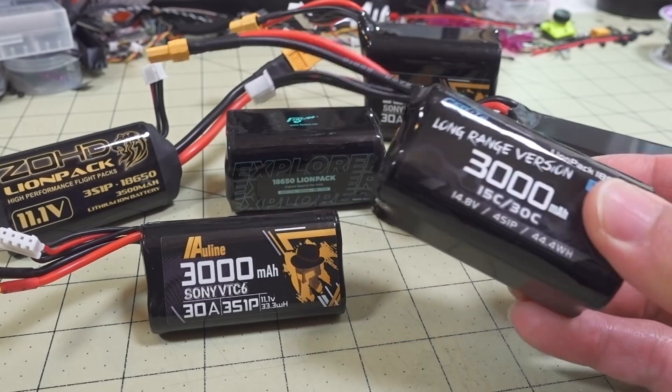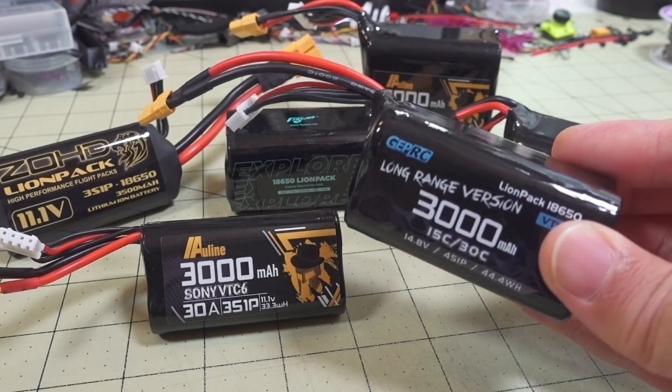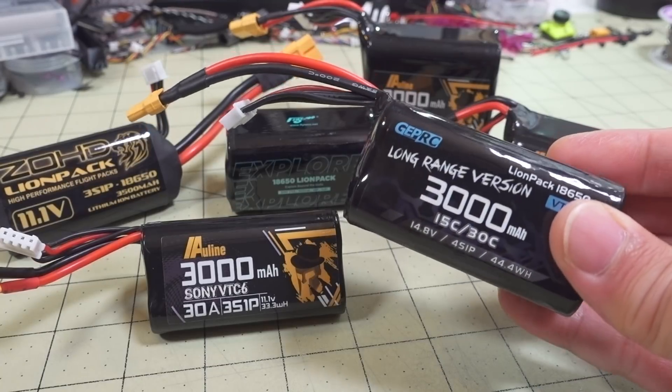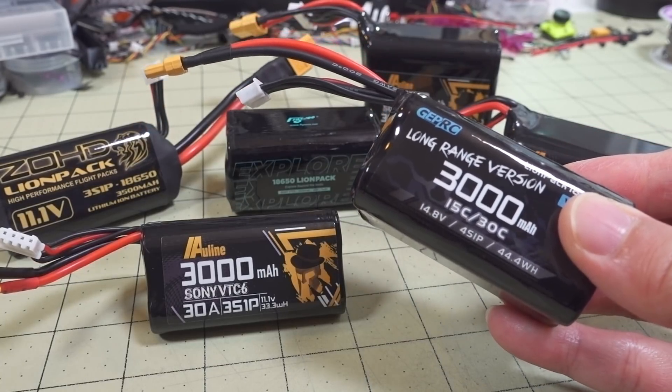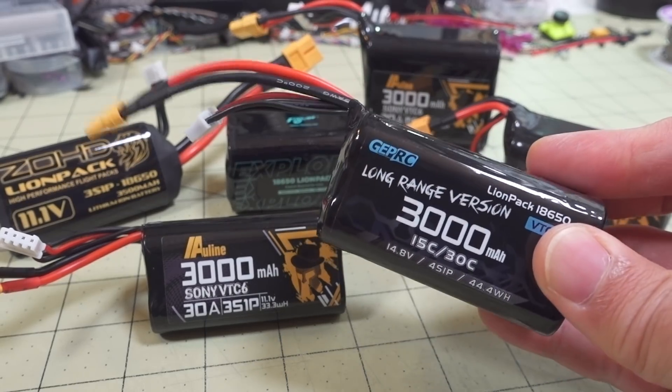Other things to consider for getting maximum performance out of these batteries are your flying conditions. If you're flying in a lot of wind, that's going to draw down the battery a lot faster, so you're not going to get 30 minutes out of this 4S 3,000 milliamp hour pack.